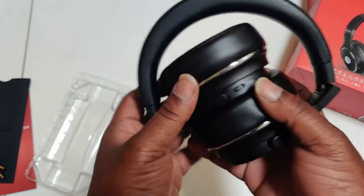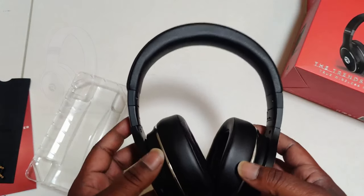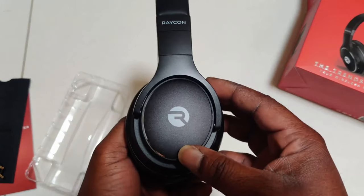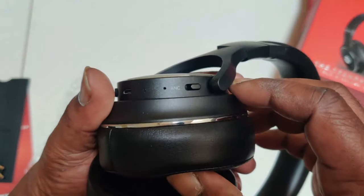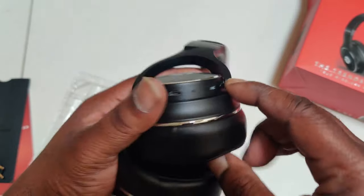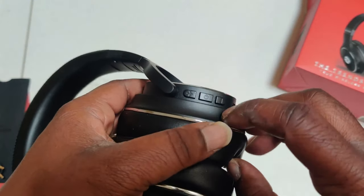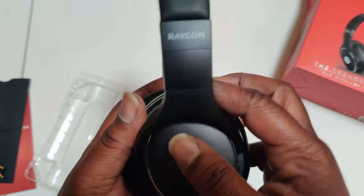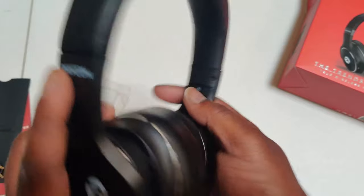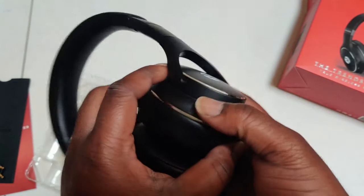Here they are — this comes in three colors: arctic white, rose gold, and right here the carbon black, which of course I got. You can see your active noise cancellation switch right here, your charge port, power button, volume up and down on the right side, and your 3.5-millimeter jack on the left side.